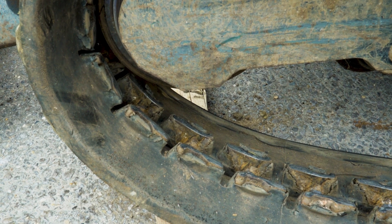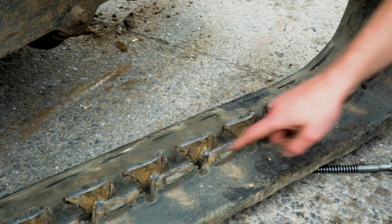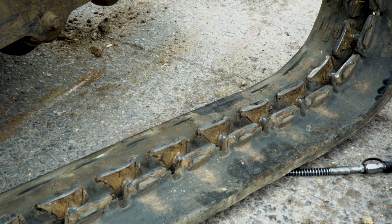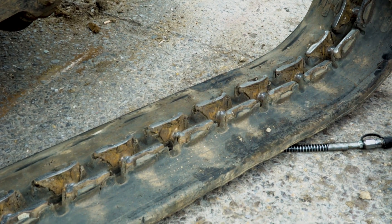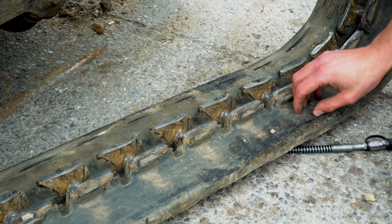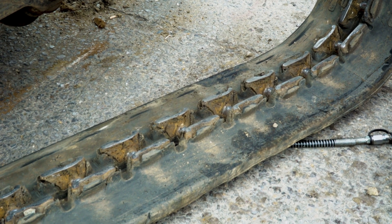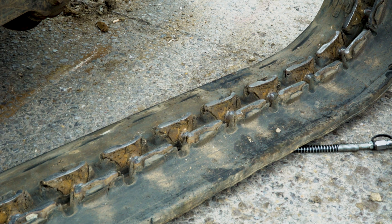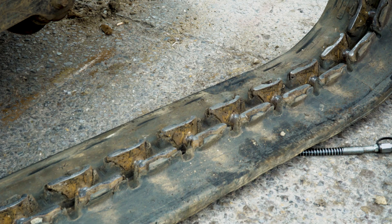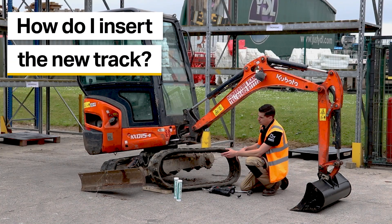Just while we have the track off, I'll point out the track links — the part the sprocket drives along inside the track. A rubber track is made up a bit like a sandwich: inside the rubber are continuous steel bands running all the way around on each side of the track links. There's a balance between rubber that is hard and durable and soft enough to flex — generally harder rubber on the outside, layered with softer rubber on the inside.